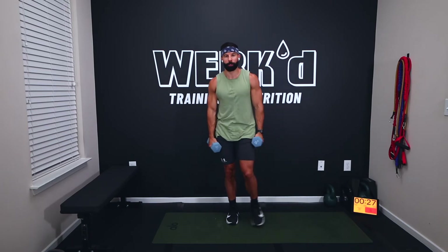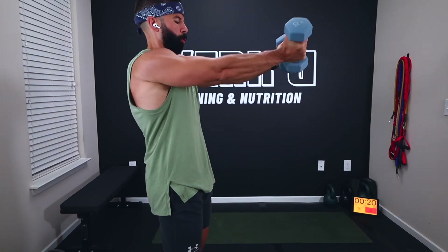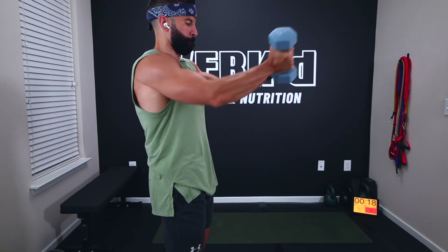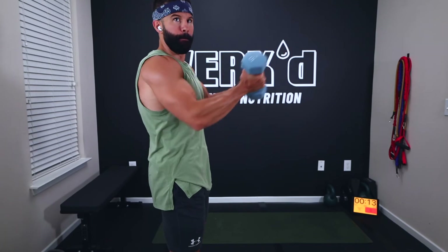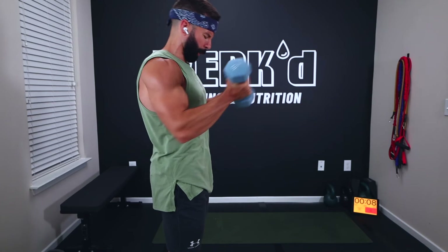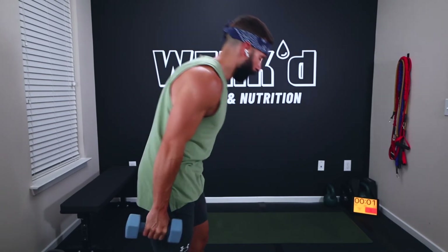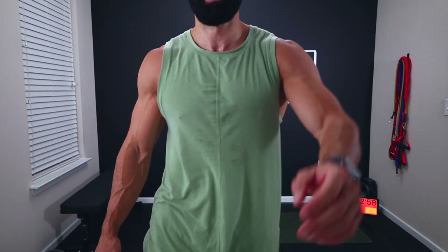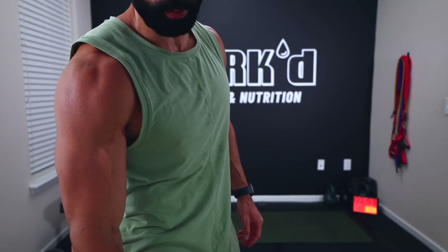Shoulders are toasted — come on, squeeze, back in, squeeze. Ten seconds, couple more good reps. Five, three, two, one, rest. Three minutes resting — Circuit C, we got two circuits to go. Catch your breath, shake out those arms.